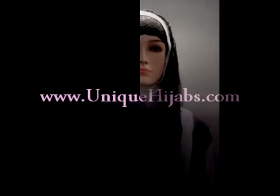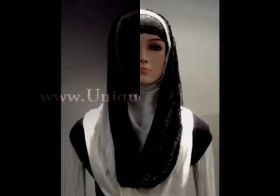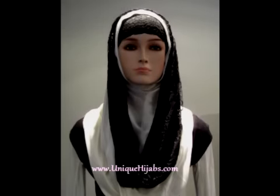Salaam sisters and welcome to Unique Hijabs' first tutorial ever on how to get an infinity scarf look with any hijab. We're really excited about this video — this is our first one.